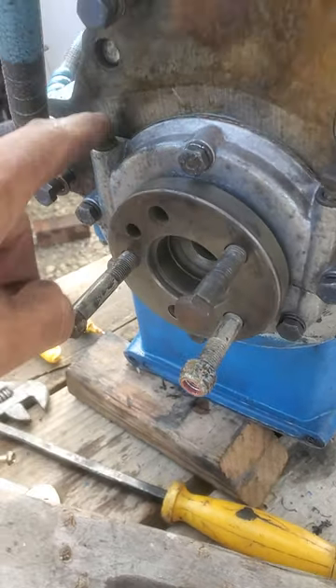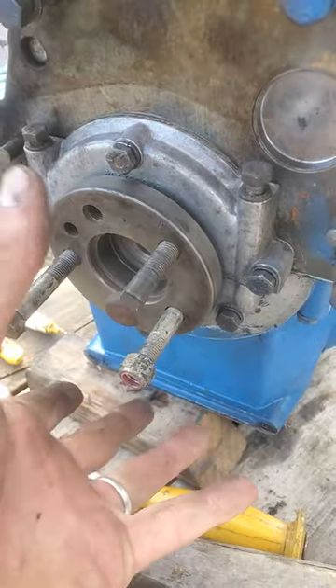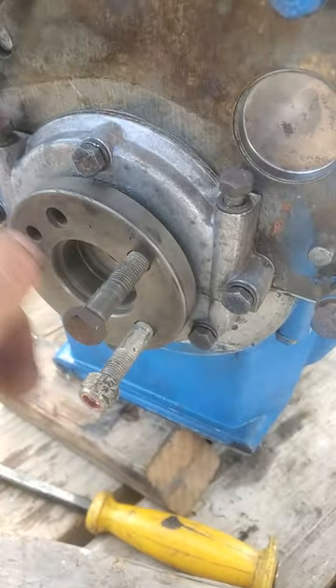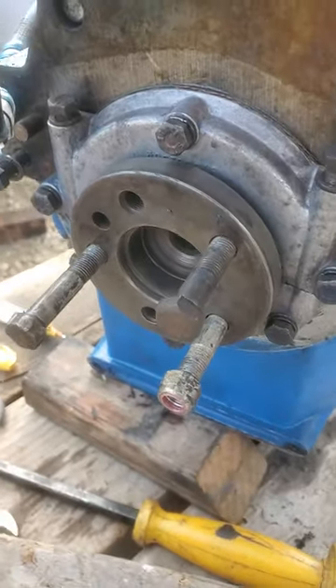The trick here is that you want to snug these two center bolts before you do the ones around the outside, because that'll clamp the two halves over the crank. If you do the outer ones first and then try to do these, you're going to end up binding or stripping threads, and you might end up with a leak.